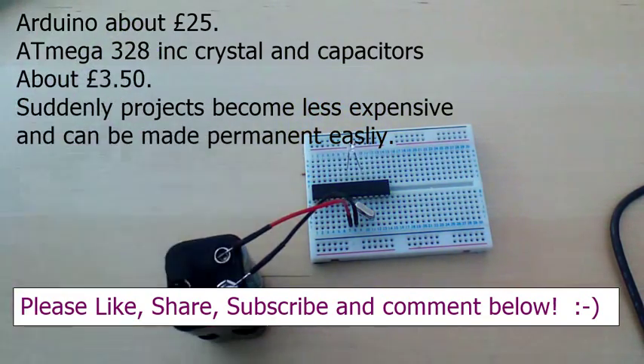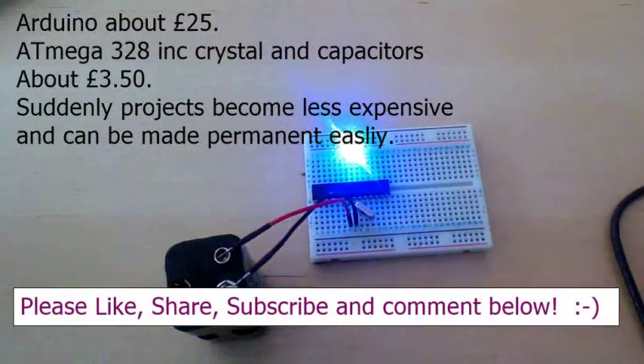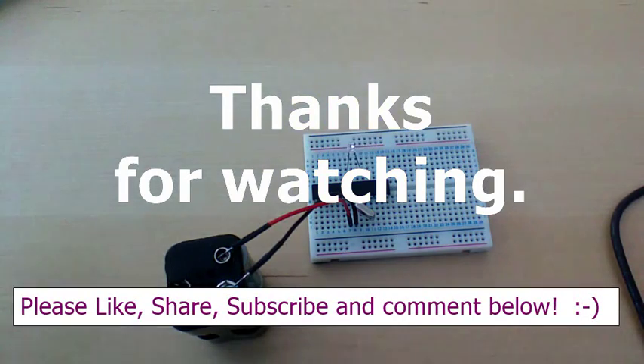Hopefully now you'll realize that you don't need to buy a new Arduino board every other time you want to do this. Please like, share, comment, and subscribe - we'll see you on the next video. Thanks a lot for watching, bye!